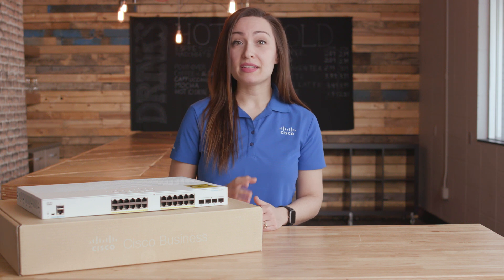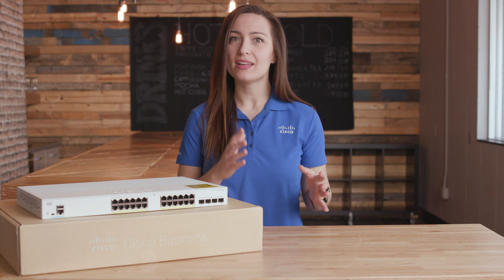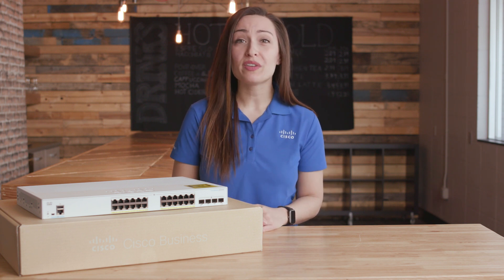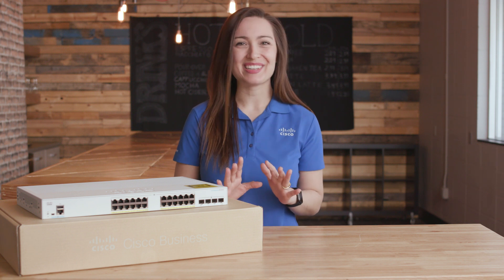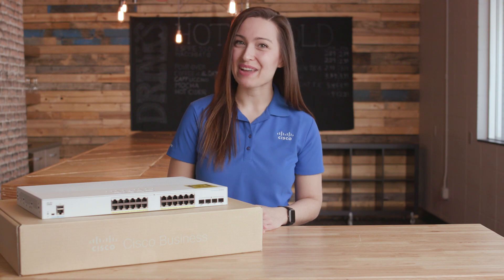Whether you need basic high-speed connectivity for computers and servers, or a comprehensive voice, data, and wireless technology solution, CBS 250 Switches can meet any business needs. Thanks for watching this edition of Tech Talks. We'll see you next time.